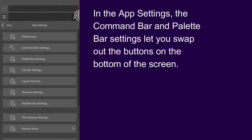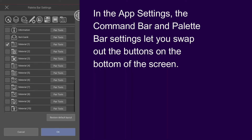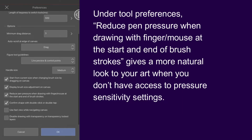The command bar and palette bar settings let you swap out the buttons on the bottom of the screen. Under Tool Preferences, I'd recommend checking the box for 'Reduce pen pressure when drawing with finger or mouse at the start and end of brush strokes.'